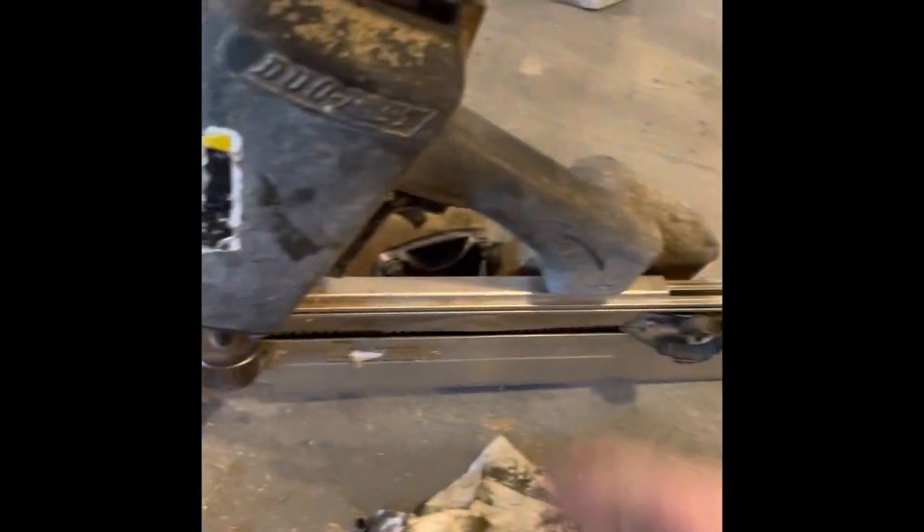So I got three guns. These two guns are 40 years old, and I've had them apart a couple times.